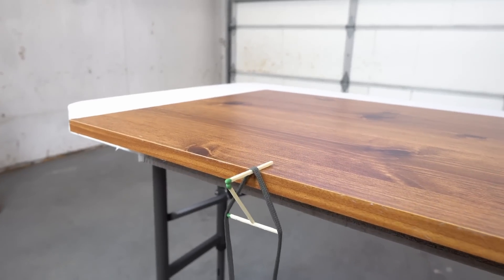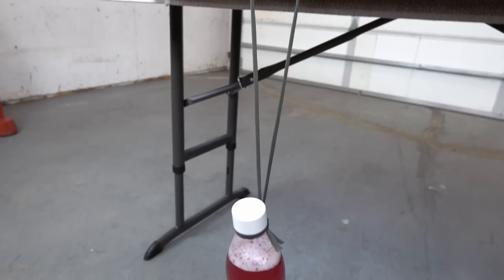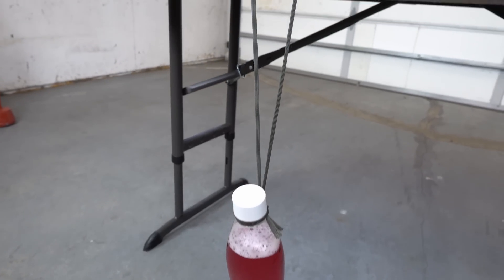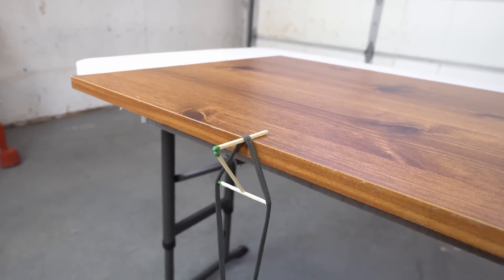I'm going to show you closely. This match is actually holding this bottle. Isn't it crazy?